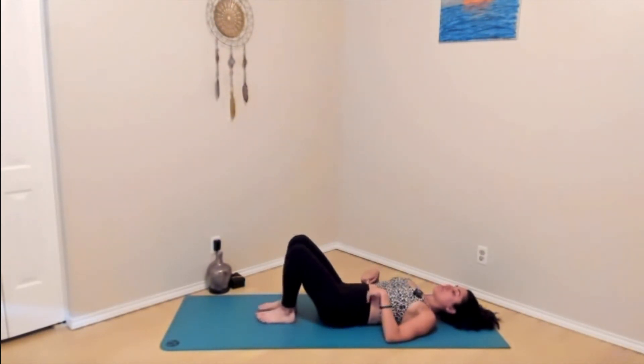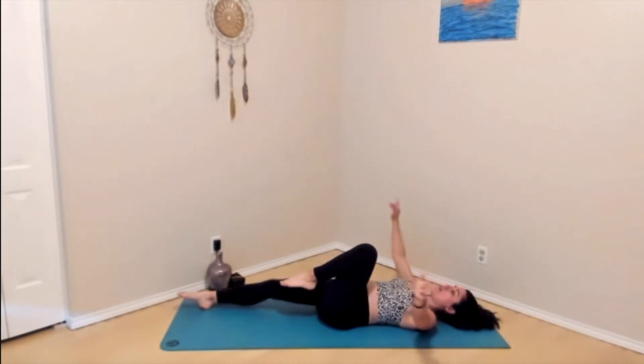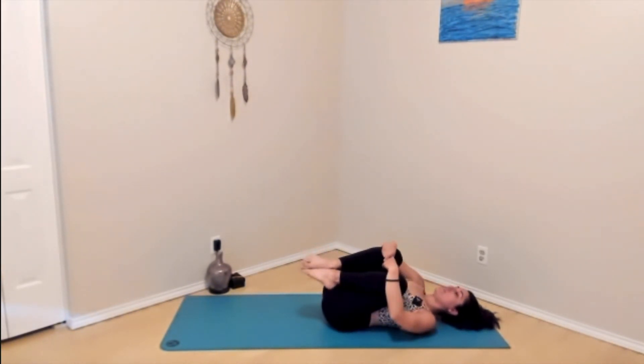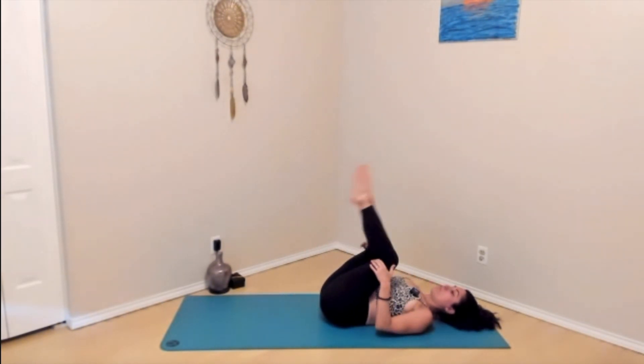On your next inhale, straighten your legs, hands reach up overhead. Give yourself the longest full body stretch you can, reaching hands and feet in opposite directions. Take a couple of big breaths here, breathing through the belly. Exhale, hug your knees in towards you, wrapping your arms around the legs. Maybe give yourself a little rock side to side, letting the abdominal muscles soften and relax. Then either roll over to one side and press yourself up to seated, or roll up and down the length of your mat — your choice. We'll eventually meet up in a seated posture.